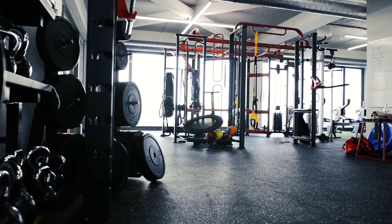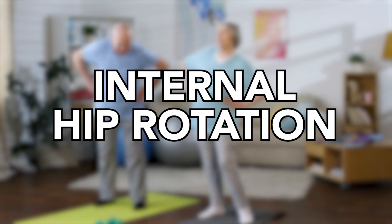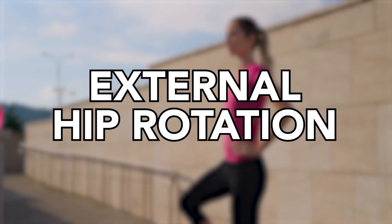Whenever we have people in this position, you will see in gyms around the world, in training centers around the world, in therapy centers around the world, people working on internal hip rotation and external hip rotation utilizing this position.